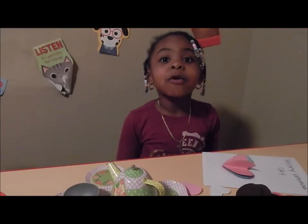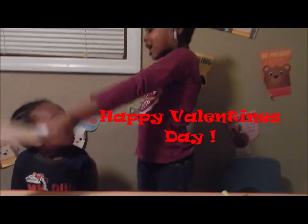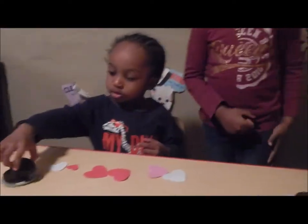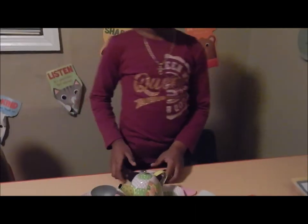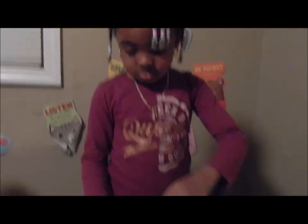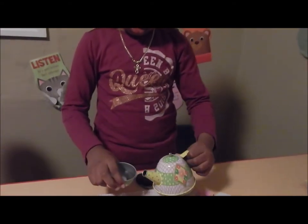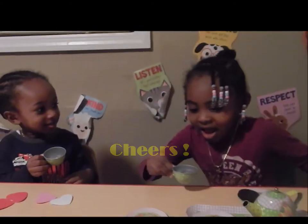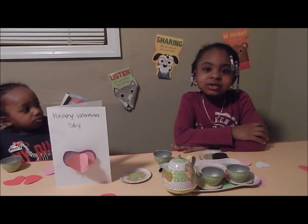Josiah is here for our tea party! Happy Valentine's Day! Happy Valentine's Day! Thanks for watching, happy Valentine's Day, make sure you subscribe, bye!